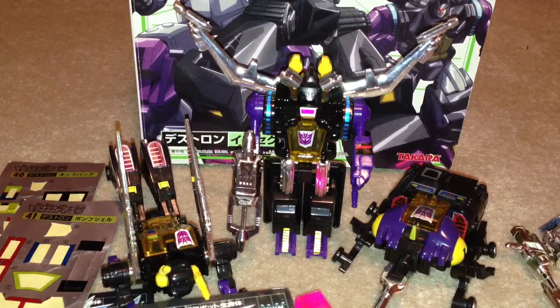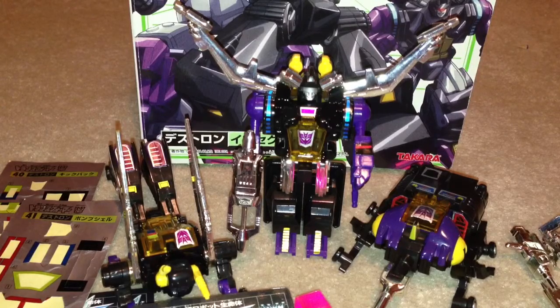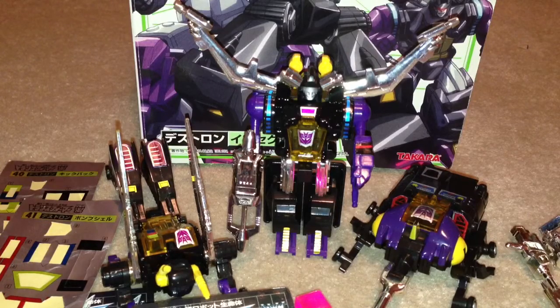Hi, this is Maker Supreme with another Transformers video review. This time we're looking at the Insecticons. This is a Takara reissue of the G1 Insecticons. We've got Shrapnel, Bombshell and Kickback.